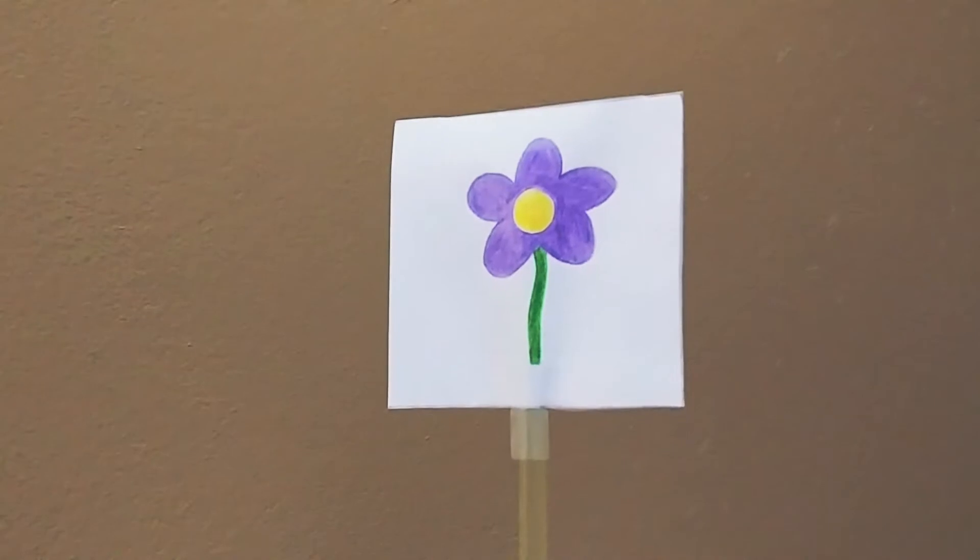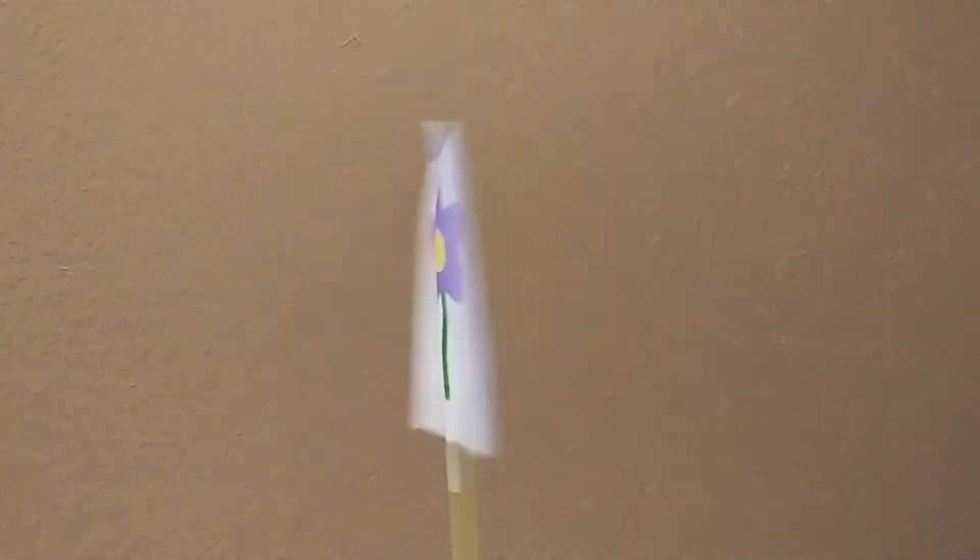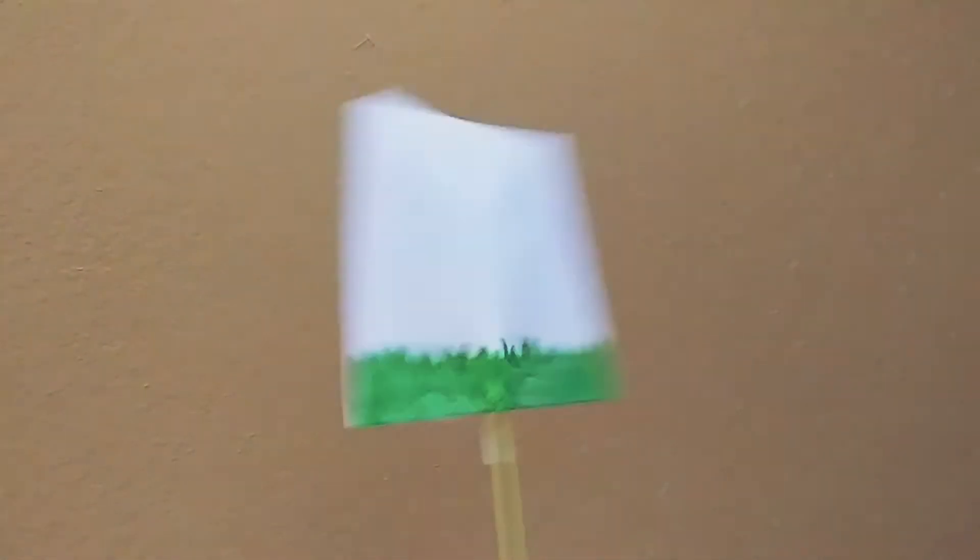We're making Thaumatropes. A Thaumatrope is an optical illusion made into a toy. It involves taking two pieces of paper and taping them back to back.